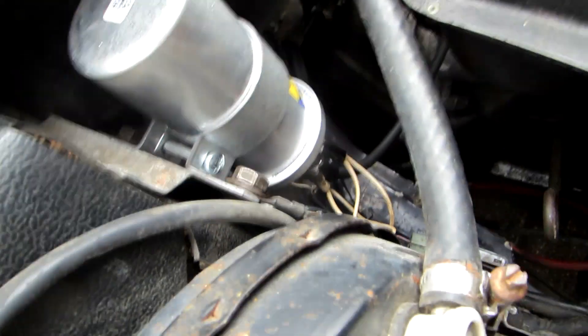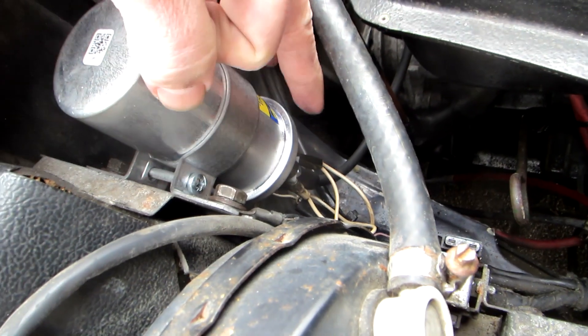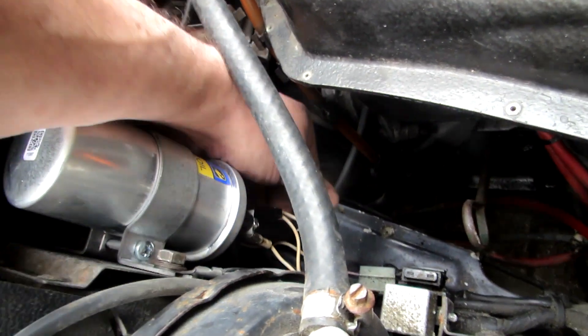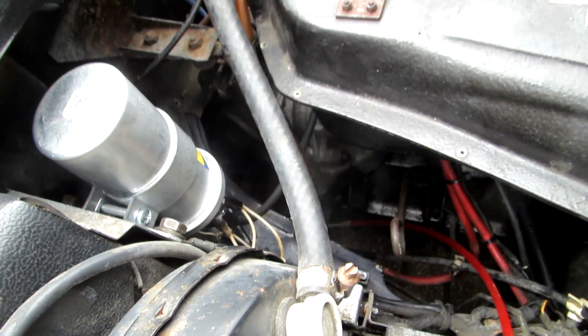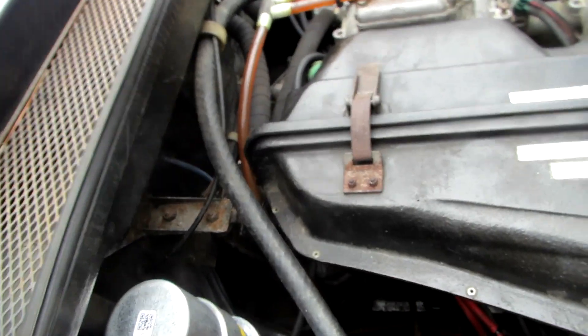To check if the coil is working, you can check the resistance across the positive terminal and the negative terminal, and also the resistance between the positive terminal and the HT lead - that's where the spark eventually comes out. You can also disconnect this cable from the distributor.